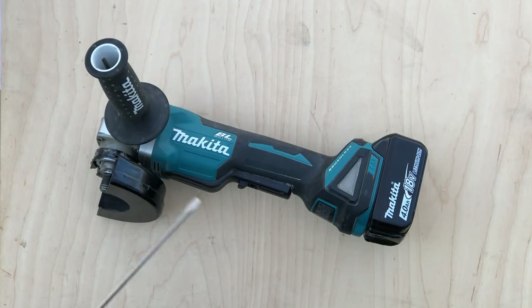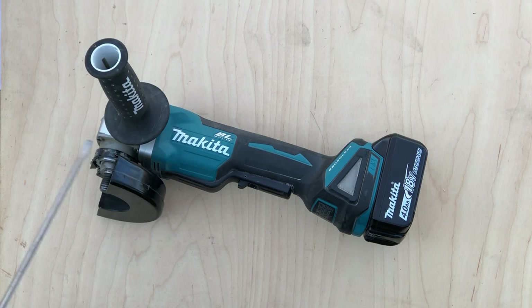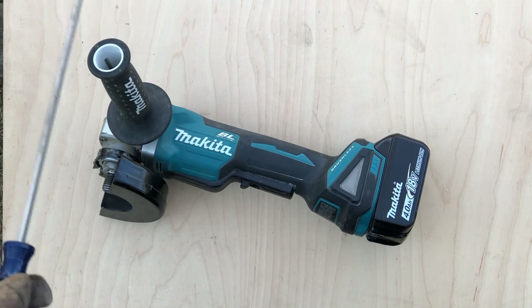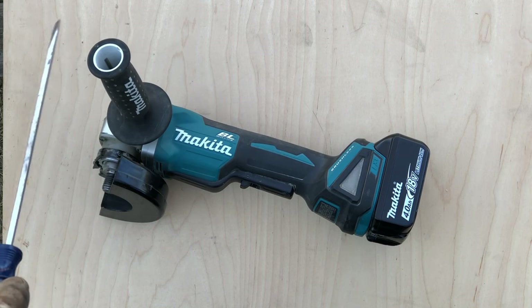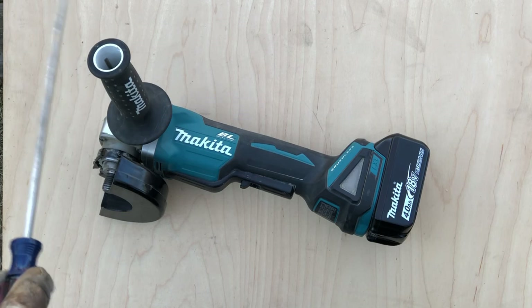The top speed on this grinder is 8,500 RPM, which is less than corded grinders that typically operate between 10,000 and 12,000 RPM. The power is great for a cordless tool, but it's just not comparable to modern corded grinders. This is more of an adjunct tool than a replacement — unlike, say, a cordless drill where you can more or less dispense with the corded version. In practice, the speed and power have never been an issue for me, but if you switch between this and a plug-in grinder running close to 12,000 RPM with an 8-amp motor, you will notice the difference.